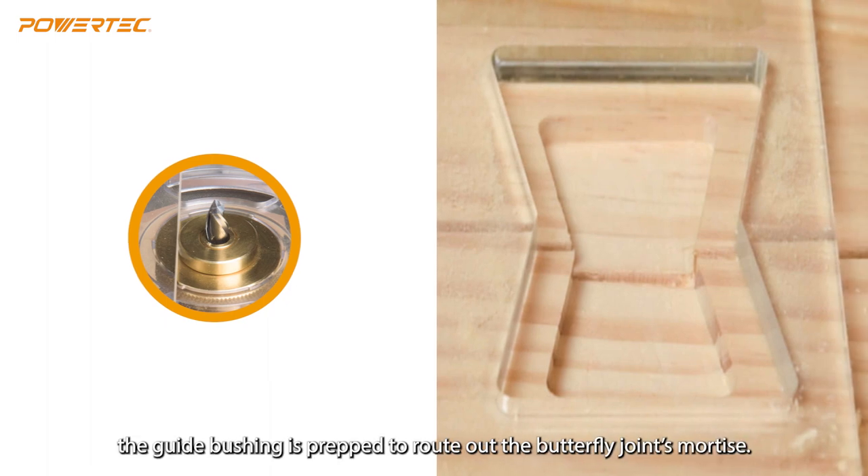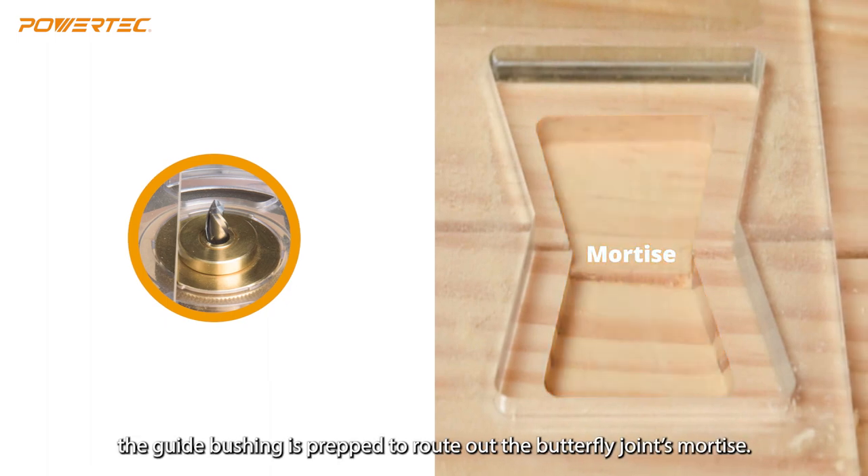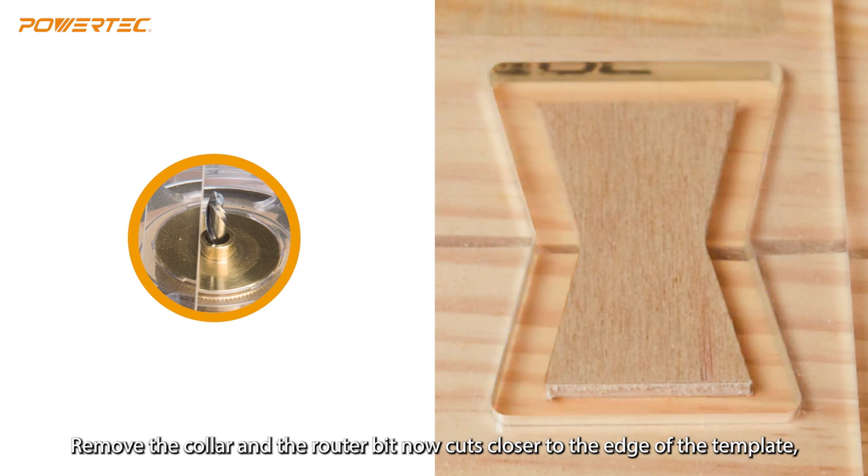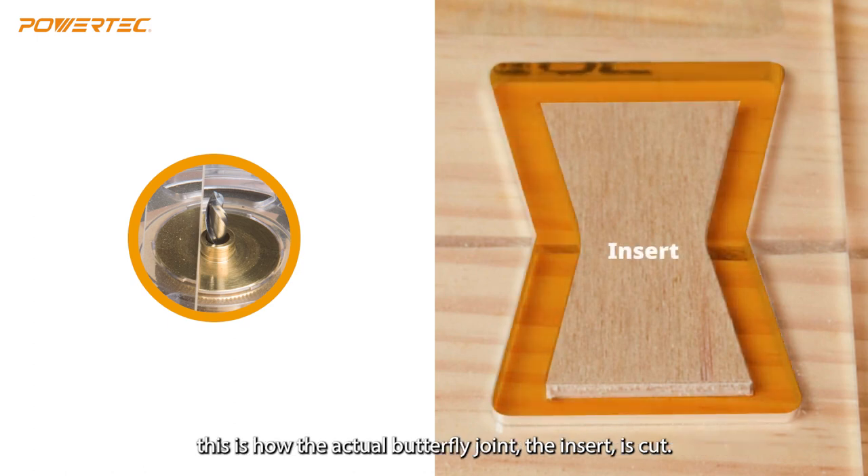With the collar attached, the guide bushing is prepped to rout out the butterfly joint's mortise. Remove the collar, and the router bit now cuts closer to the edge of the template. This is how the actual butterfly joint — the insert — is cut.